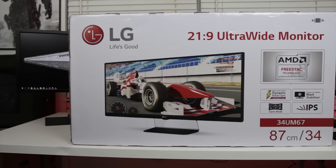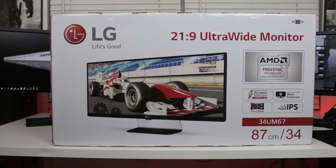What is up, I'm Sergeant — you guys can call me Brian. Thank you for checking out this video. Today I'm going to be reviewing the monitor over my shoulder, that's the LG UltraWide 34UM67.